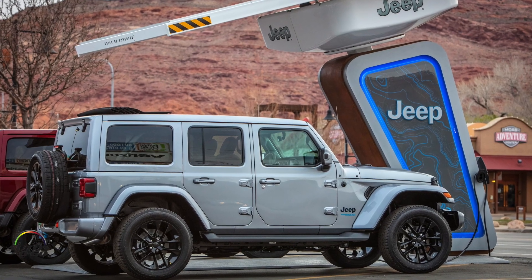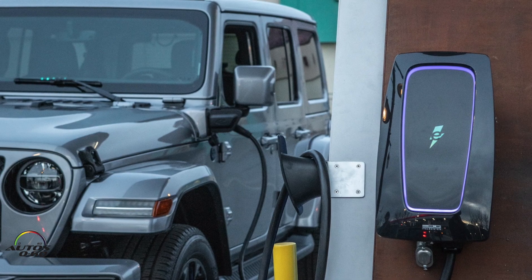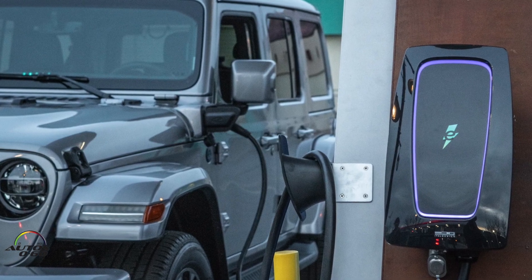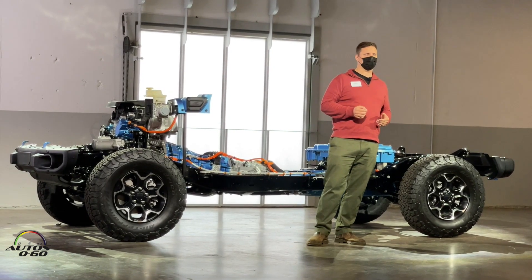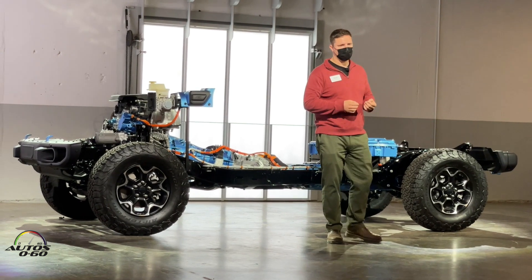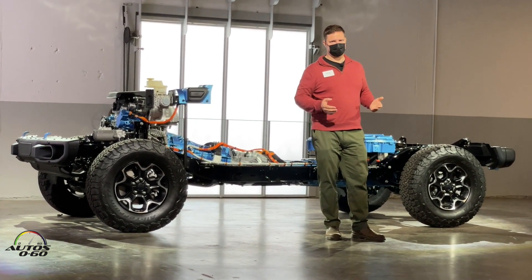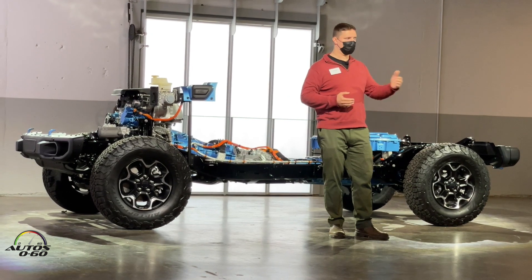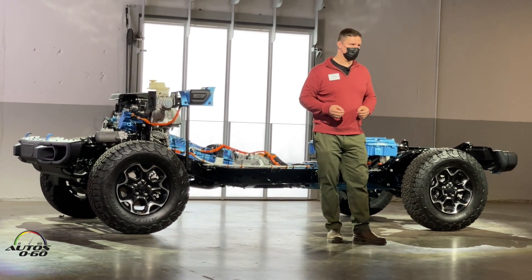Let's talk about charging time briefly. Using the included Level 1 charge cord, the Jeep charges in about 12 and a half hours, assuming you have good current available at the wall. If you wanted to use a Level 2 charging apparatus — or EVSE as we call it — that'll be about two and a half hours. You find those charging stations in public, maybe in a park or at your employer, and some people choose to install one of those in their house.